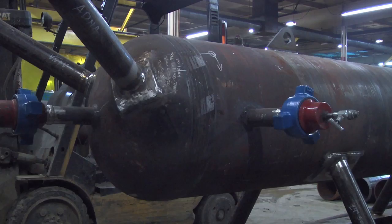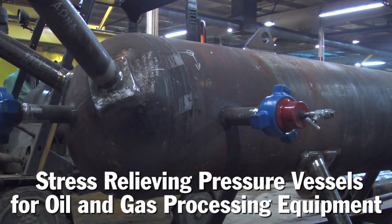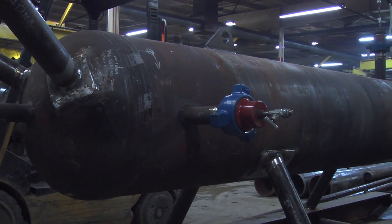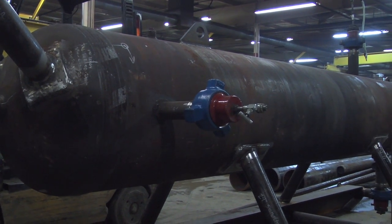In Section 8, Division 1, any time we go over an inch and a half in thickness, we're required to do post-weld stress relief. When we're putting in four inches of weld or three and a half inches of weld, that puts a lot of stresses into the weld, which puts undue stress on the material.